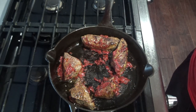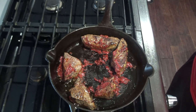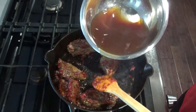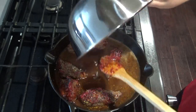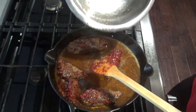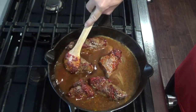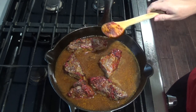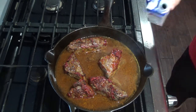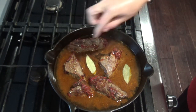While this is cooking, combine two cups of beef broth, two tablespoons of ketchup, two tablespoons of apple cider vinegar, and one tablespoon of Worcestershire sauce into a bowl, then pour it into the skillet. You want your meat to be about halfway covered — if it's not, add a little more beef broth. Next add two bay leaves and bring it to a simmer.